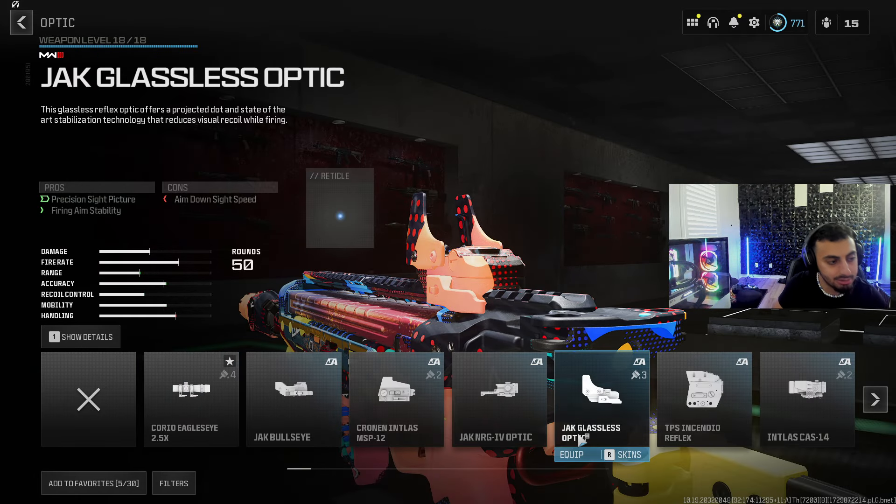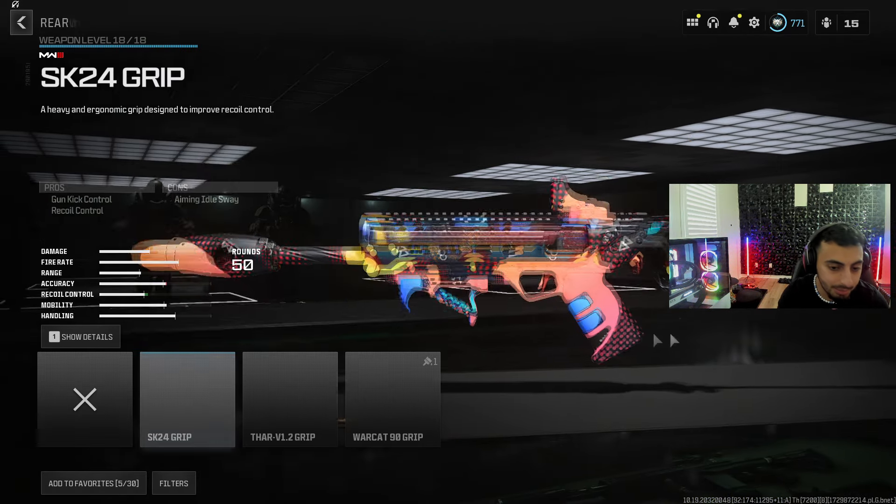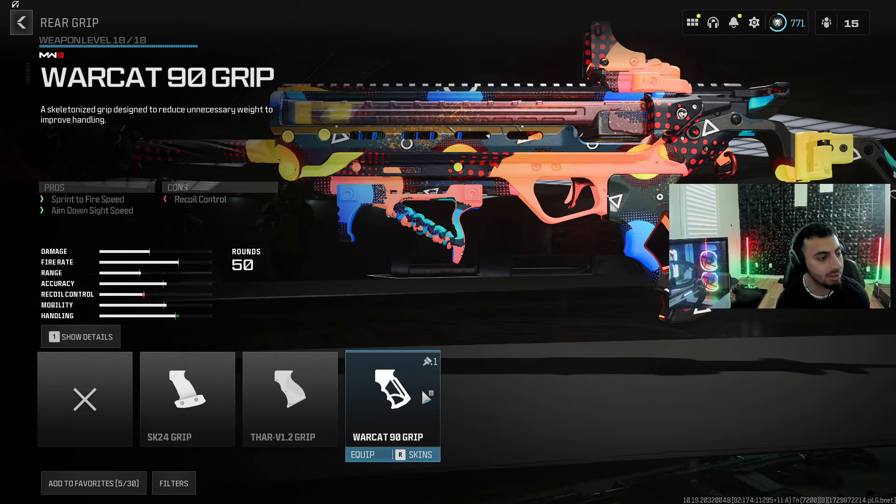For the optic, I was using the Jack Glassless Optic — I don't like the iron sights on this gun. Then for the rear grip, go ahead and use the Warcat 90 Grip for extra speed. Enjoy this game, I love you guys.